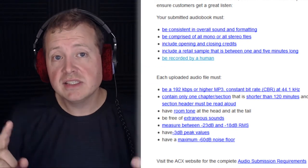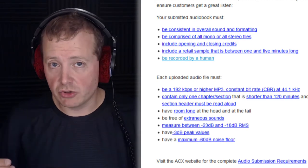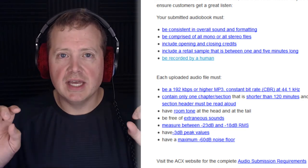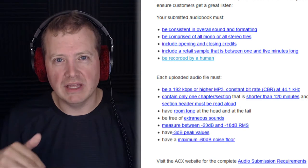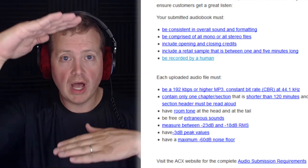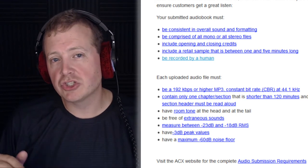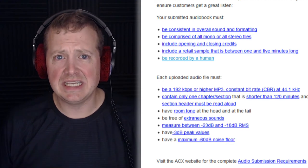Specifically regarding technical specifications: the file itself needs to be 192 kilobits per second, it needs to be a constant bitrate file (CBR) at 44.1 kilohertz, and it needs to be in MP3 format. Aside from that, you need to have an RMS of negative 23 to negative 18 decibels. RMS stands for root mean square — basically the average of a constant varying signal like audio levels. You also want to make sure that the peak decibel level does not exceed negative 3 dB, and you want to make sure you have a negative 60 dB noise floor.